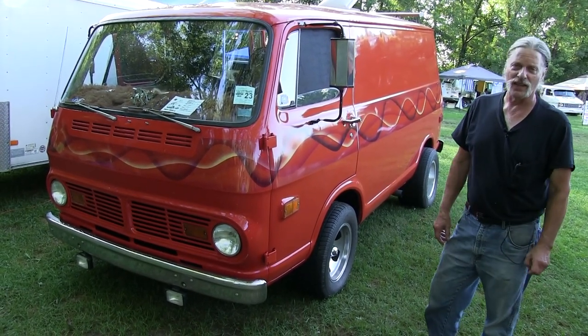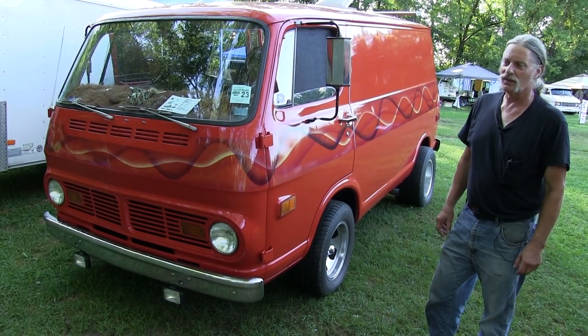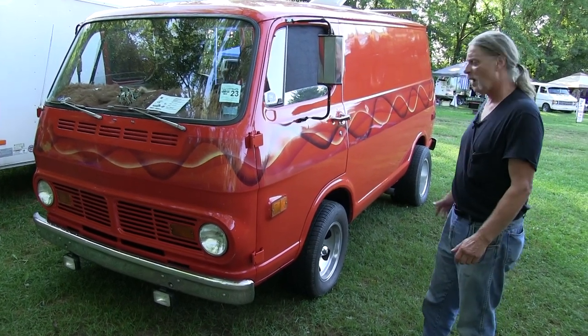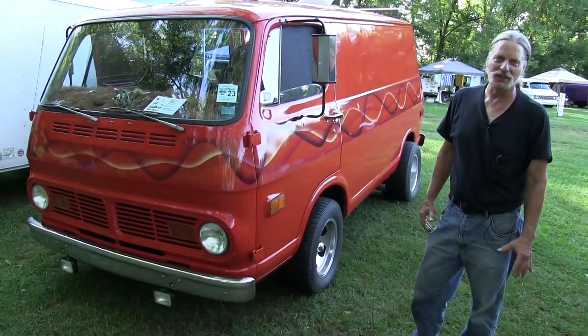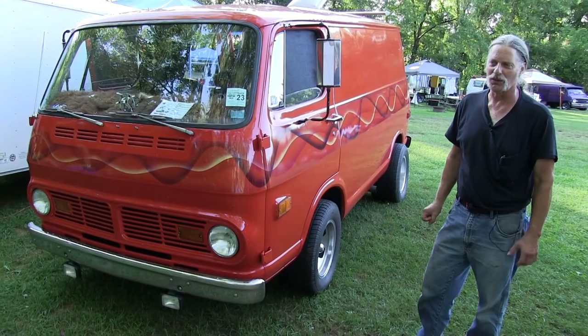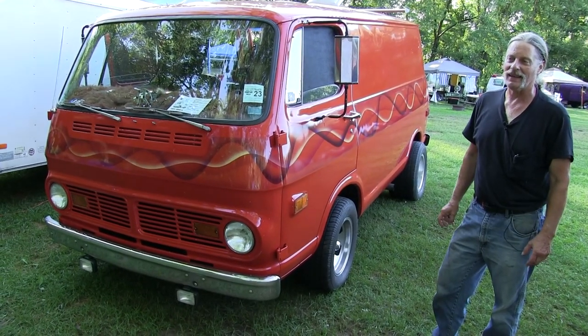I put about 50,000 miles on it since I've had it. And for a short time, I was running a hydrogen cell on there. Increased my gas mileage from 15 to 23 miles a gallon by burning water. And they say you can't do that.